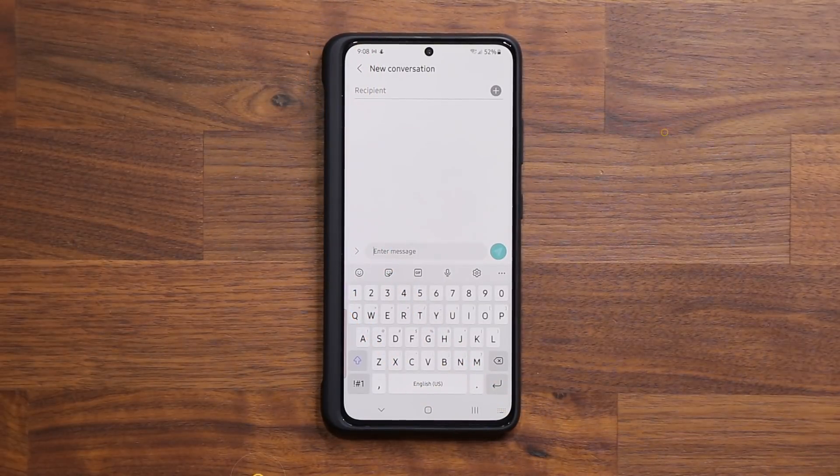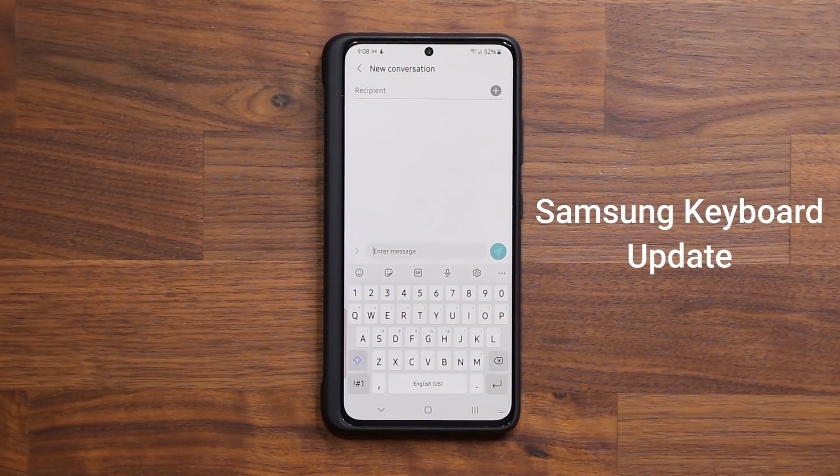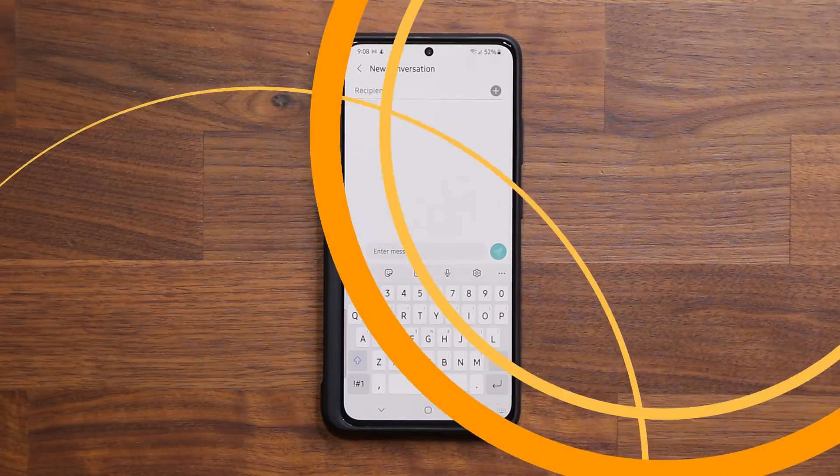Hey guys, Sock here from Sock E-Ticket. In today's video we are going to be talking about a quick Samsung keyboard update that was just released for Samsung Galaxy smartphones. This update seemingly looks like a very simple update, but it actually has a little bit more than meets the eye, so I want to make a quick video and discuss.